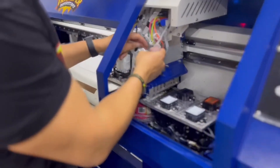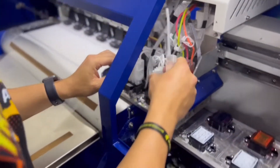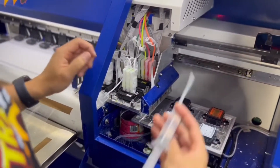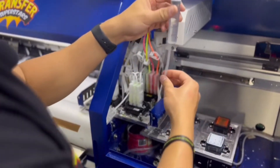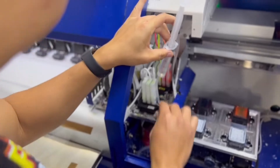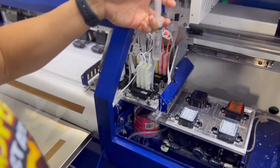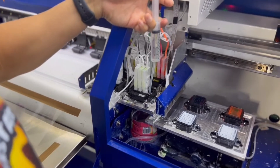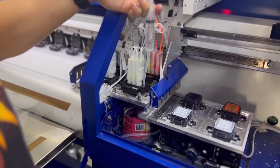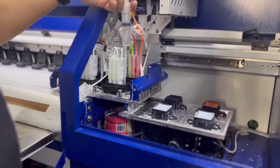I'm going to go ahead and close off the hose right here to the damper and gently remove it. I have 20 ml of distilled water here. I'm going to press it all the way in to the nozzle and slowly flush all the ink out. You don't want to do this too hard or else it will delaminate the printhead — just ever so gently.